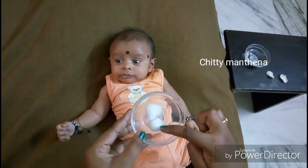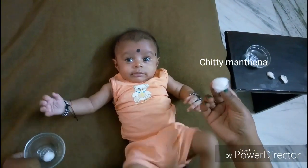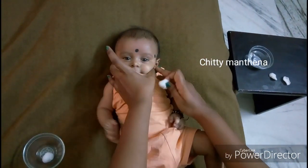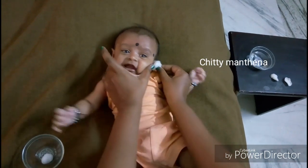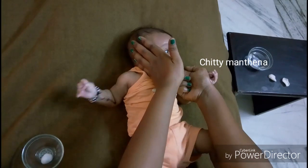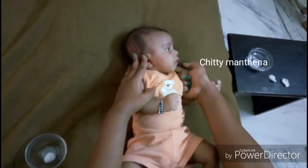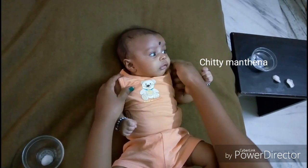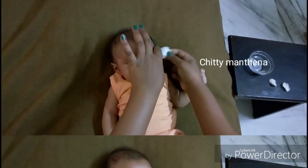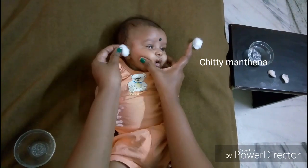You can also use any dry cotton ball to keep at the external ear gently, and tilt your baby's head towards that side for one minute, so that the cotton ball absorbs the draining water coming from the ear. Repeat the same procedure for the other ear.